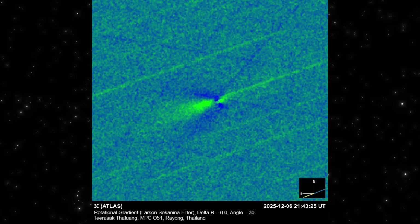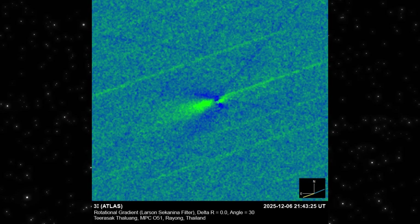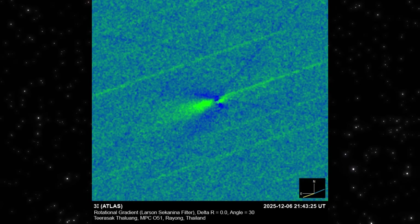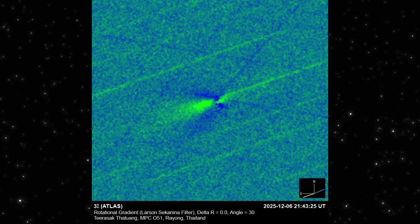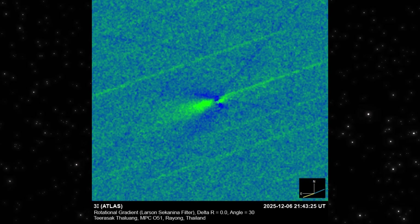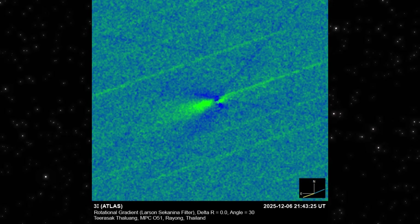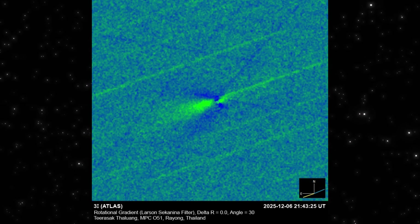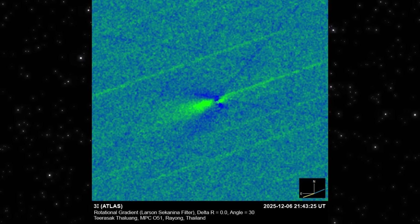Now here's where today's big change becomes obvious. This is the rotational gradient version of the same frame, and the filter strips away the soft glow so only directional structures remain. And look at what jumps out — a clear, bright plume pushing outward, with a sharper, thinner feature extending in the opposite direction. This is the new feature showing up today: a jet-like outflow paired with a faint counter jet.